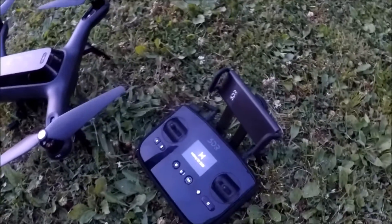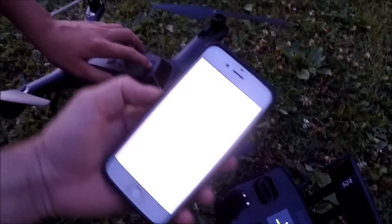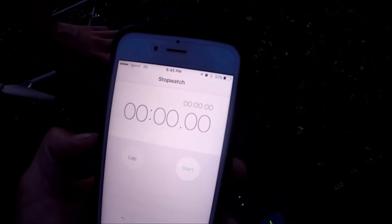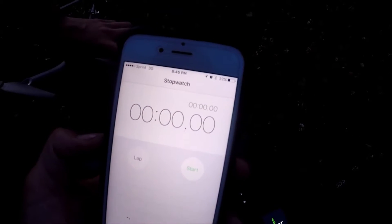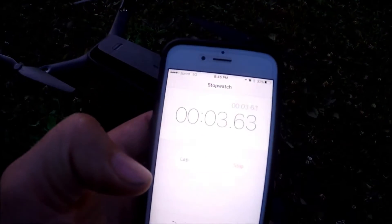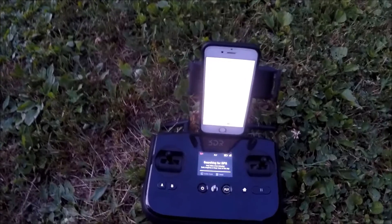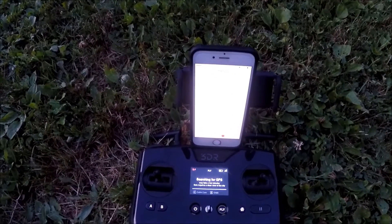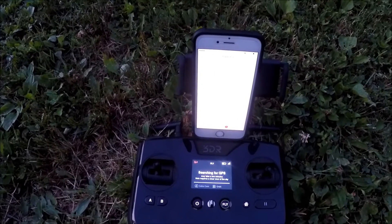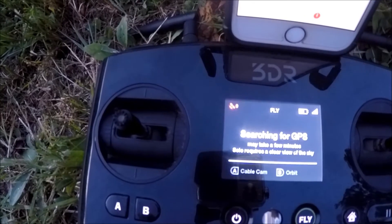We've got the controller turned on, now we'll turn Solo on. I've got a stopwatch here to time how long it takes until I get a satellite lock. Go ahead and turn that on and we'll start. As you can see, we just passed a minute with Solo on and we still have zero satellites.